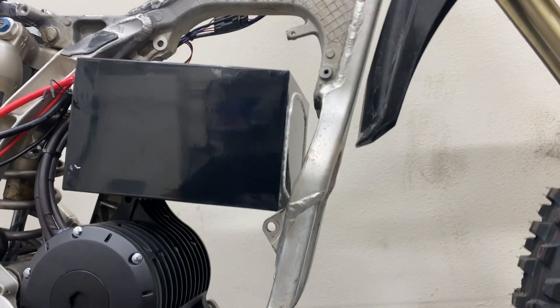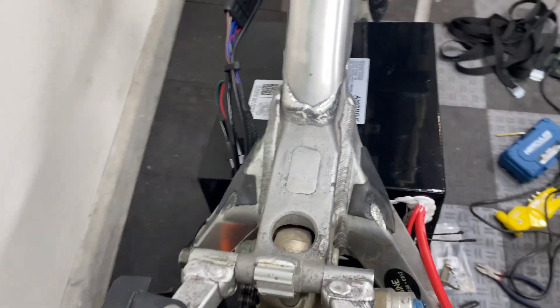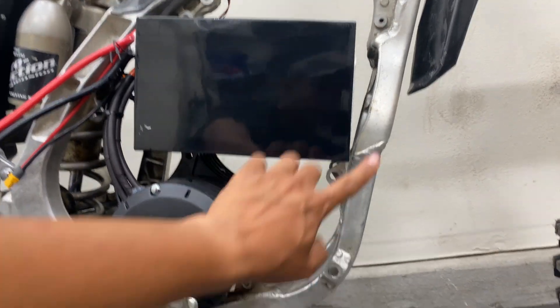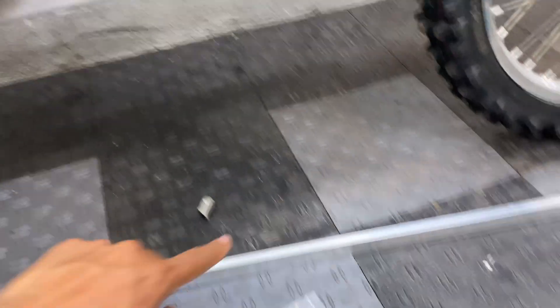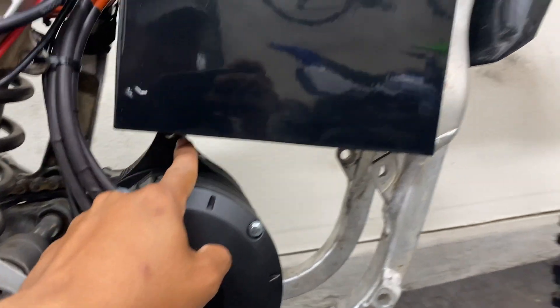Man, this battery seems like it belongs there — almost seems too perfect as far as width, overall height, and length. So now I'm going to work on building a battery tray out of this angle aluminum, which will bolt onto the frame and the top motor mount.